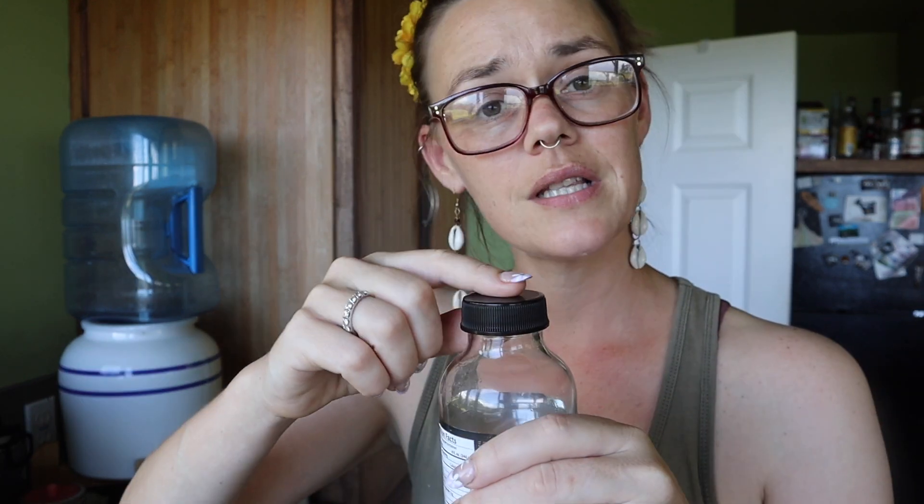I'm going to go ahead and leave these out on the counter to further ferment for around three to five days. These lids will start to bubble a little bit if there's too much pressure inside, so I'll keep a close eye on it throughout the weekend. After that three to five days of allowing it to ferment at room temperature, we're going to pop it into the fridge and then you can go ahead and consume it as you wish. The refrigeration will slow down the fermentation.